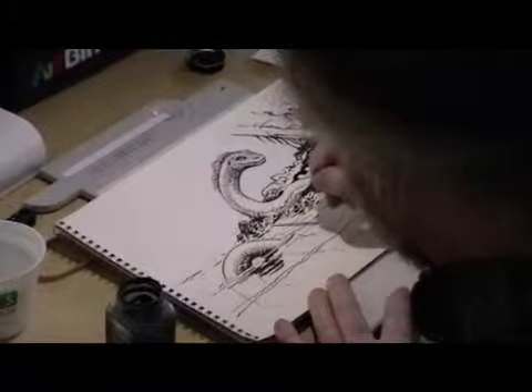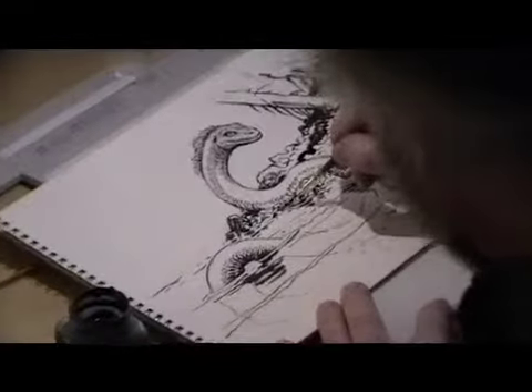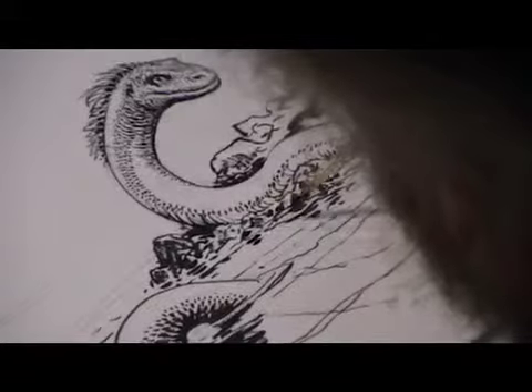Adding a little more detail in the rocks on this side, and in doing that, I'm also going to delineate a little bit more reflective surfaces.